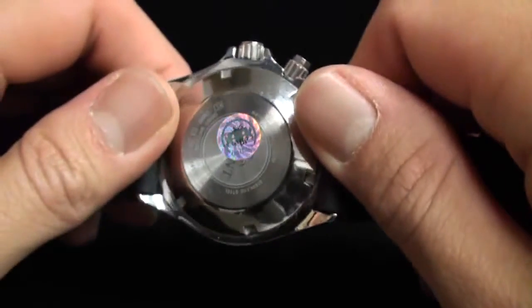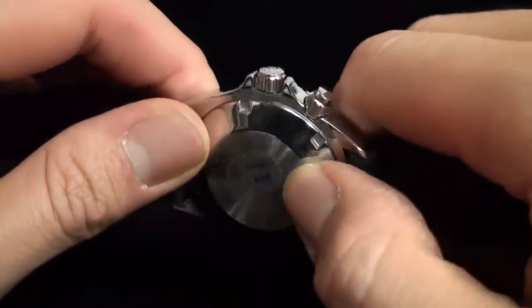Let's go ahead and take off the watch — it's very simple, just how you'd expect. You'll notice that the case back is screwed down in design.